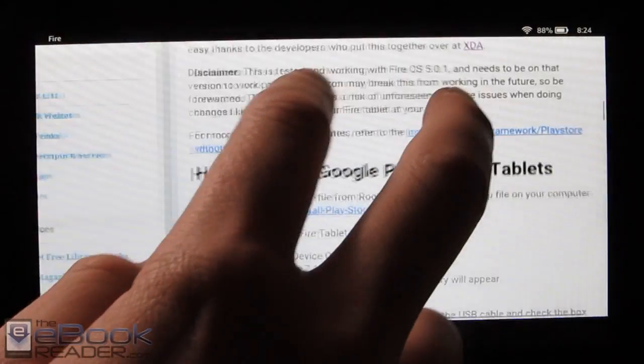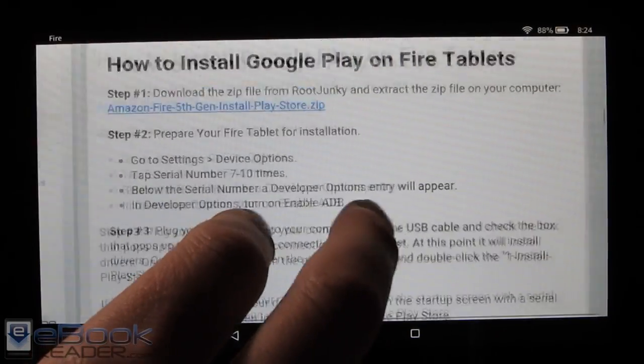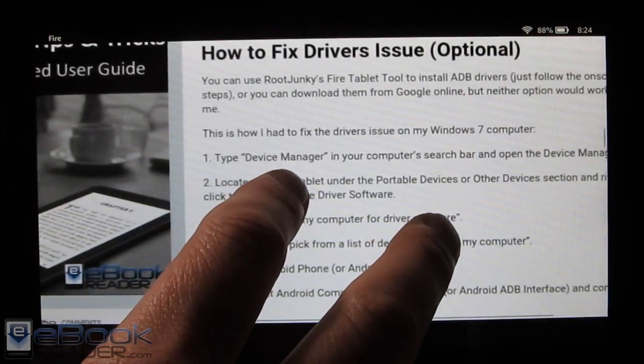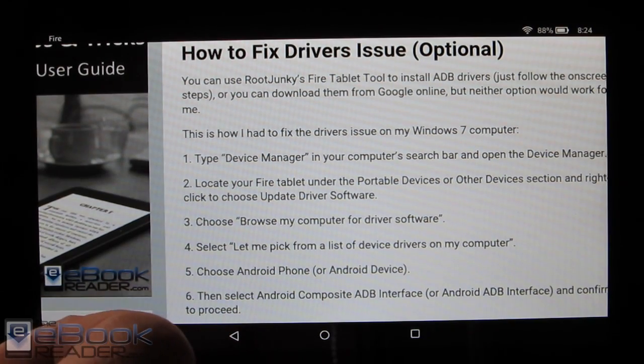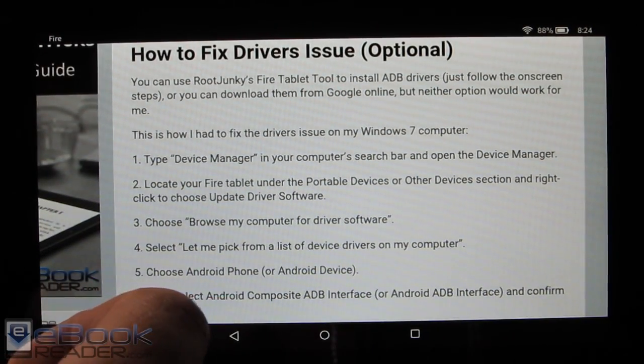It works with Fire OS 5.0.1. It's super easy and all outlined right here. Root Junkie has a video as well. A lot of people have problems with drivers not recognizing your Fire tablet from your computer — the ADB drivers are a bit of an issue. I had the issue myself, so I want to describe how to fix that problem here if you encounter it as well.